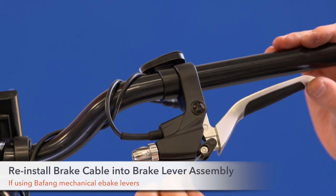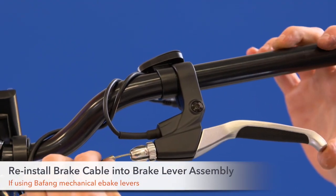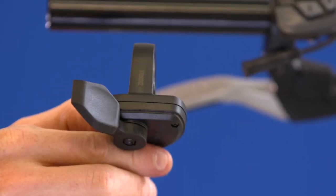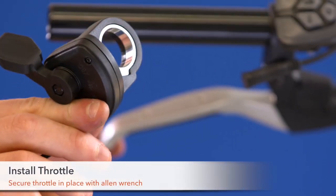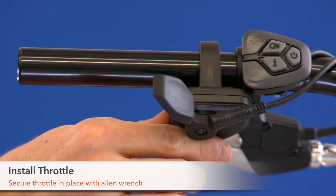Step 18. Reinstall your brake cable into the brake lever assembly. Step 19. Install the throttle. Slide it onto the handlebar and lock it into place with an Allen wrench.